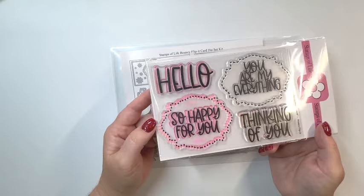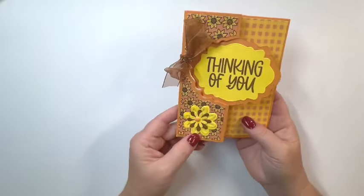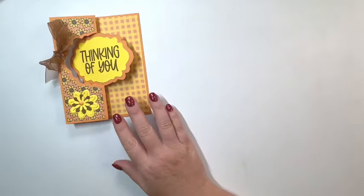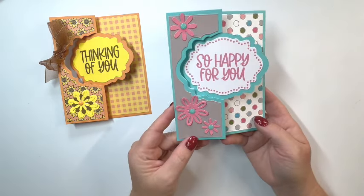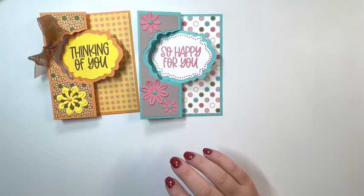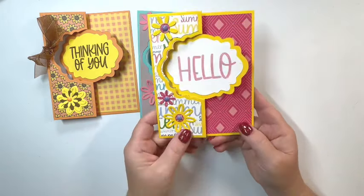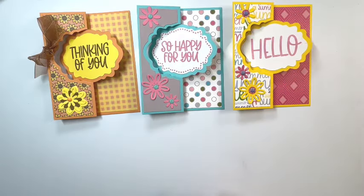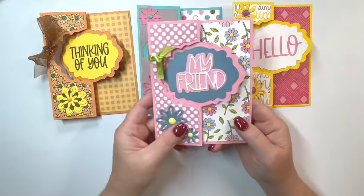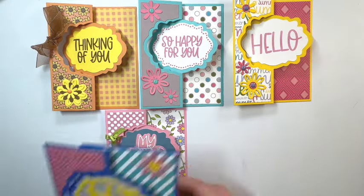The words say hello, so happy for you, you are my everything, and thinking of you. Here are some of the cards I made. This one I used 'thinking of you' and it has a fall theme, and then this next one says 'so happy for you, my friend.' Super cute. I love making flip it cards, and this one says hello. You see those little flowers I'm adding on here — these come right in the die set, so you receive those.